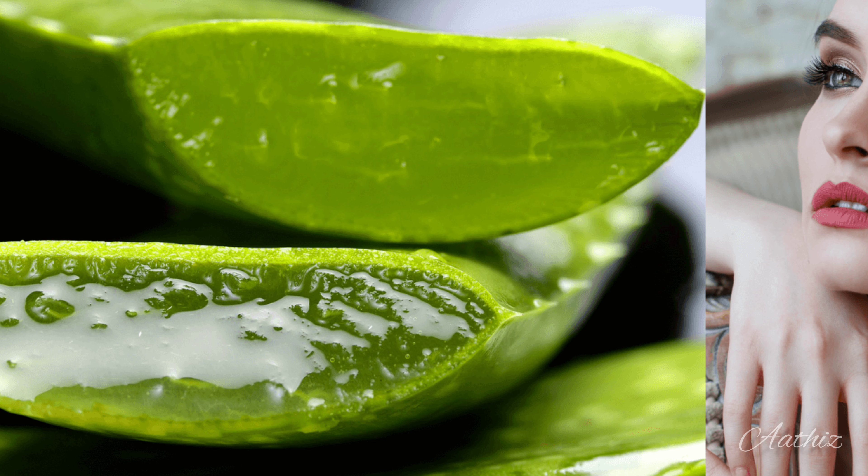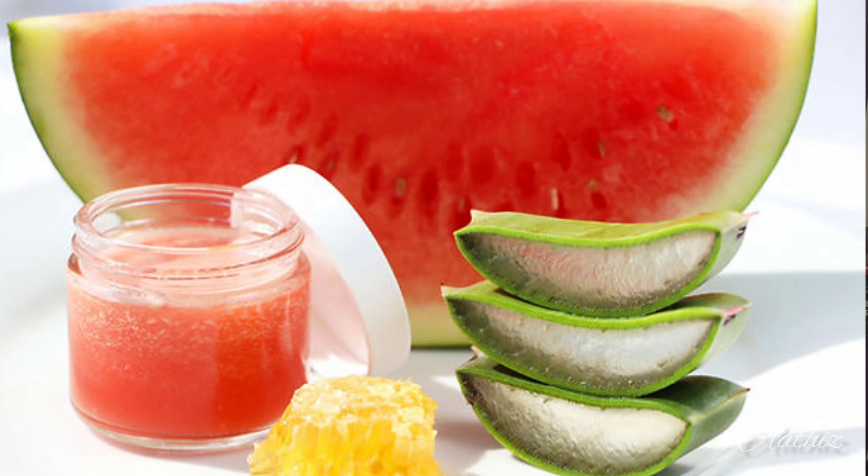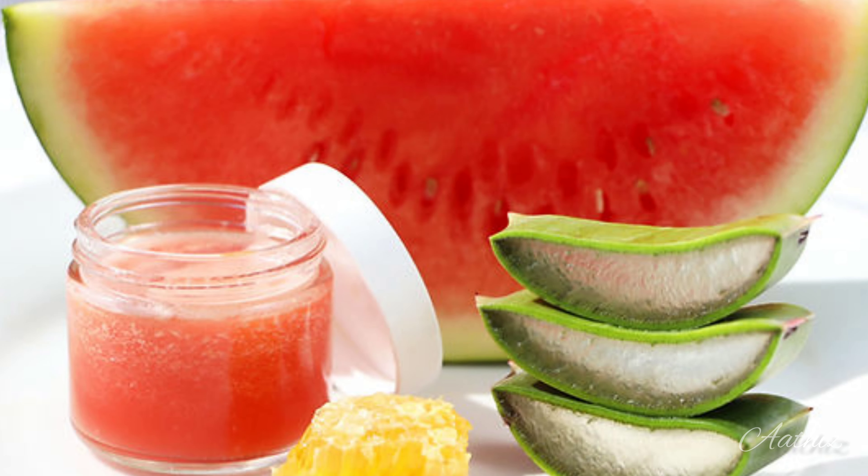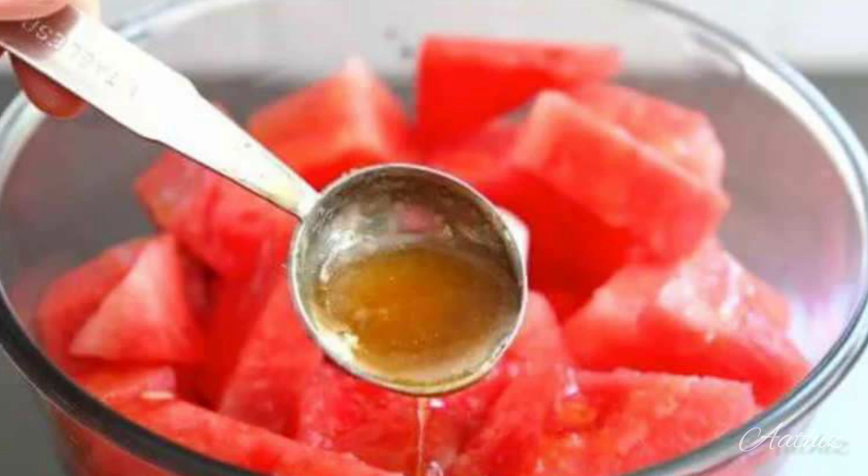After the recipe, I am ready to mix the mask with 2 tbsp of water. I am ready to mix the mask for 10 to 15 minutes. I used to use vitamin C face packs.